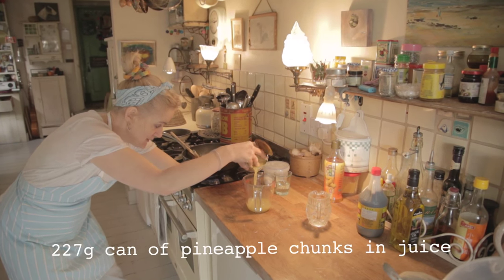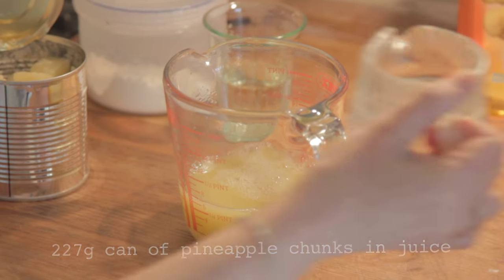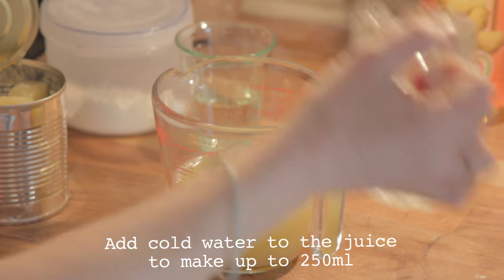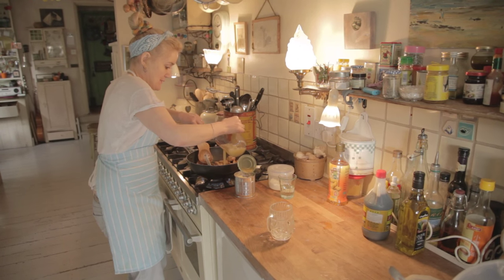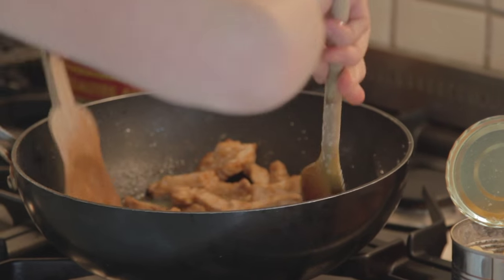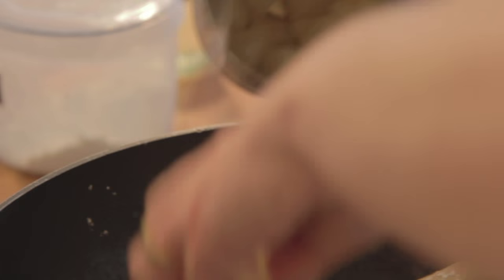I'm going to pour out the juice of the pineapple chunks. It comes to about 200ml, so I'll make it up with a little bit of water to 250ml liquid-wise. And then I'm going to add that to my pork plus the chunks. Not sure I'll use them all.